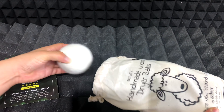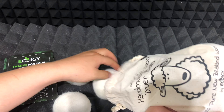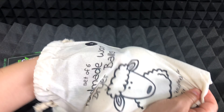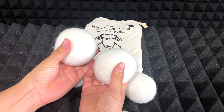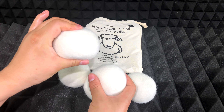Hi everybody, today I want to give you a little bit of information about dryer balls, which are basically the replacement for fabric sheets. These dryer balls are made of 100% wool — they don't have any type of smell or harsh chemicals, so this is very nice for the environment and for your health as well.